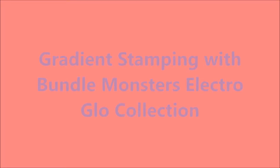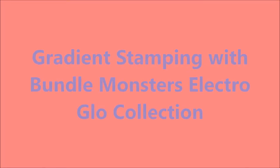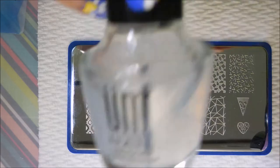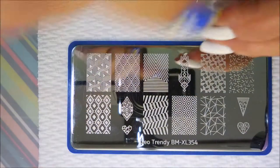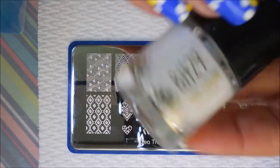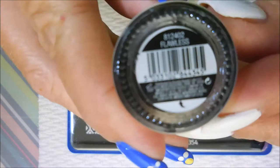Hello my friend and welcome to my channel. Today I'm going to do a gradient stamping with Bundle Monster's Electro Glow collection. I'm using this Ount peel-off base coat and I've started off with Bitsy's nail color — their white cream called Flawless.